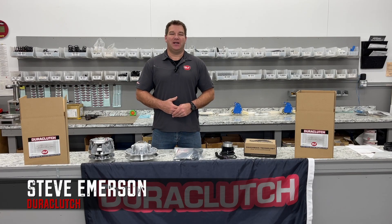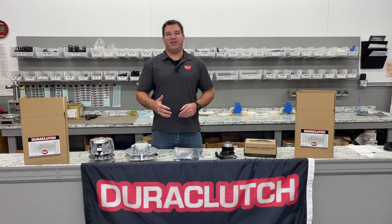Hi, I'm Steve with DuraClutch, and today I want to talk about a couple of products to help you increase the life of your clutch and belt.